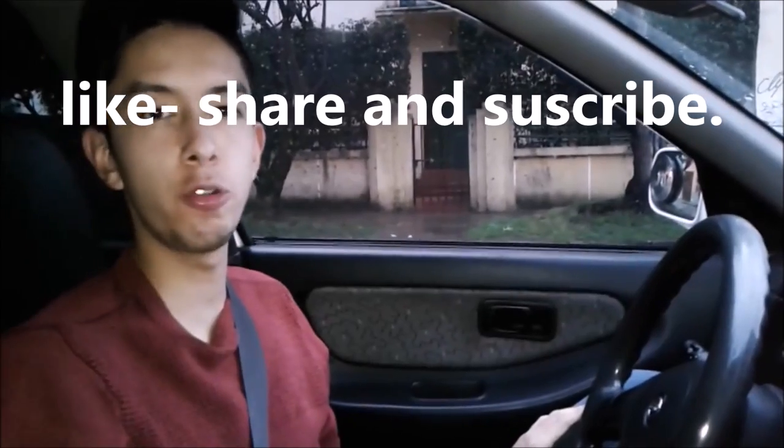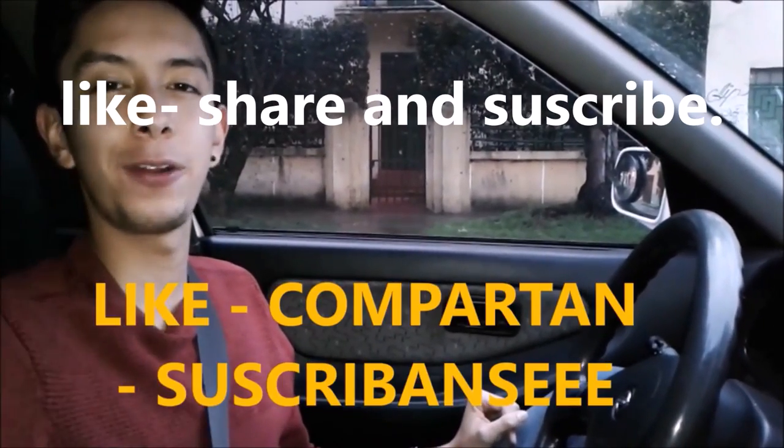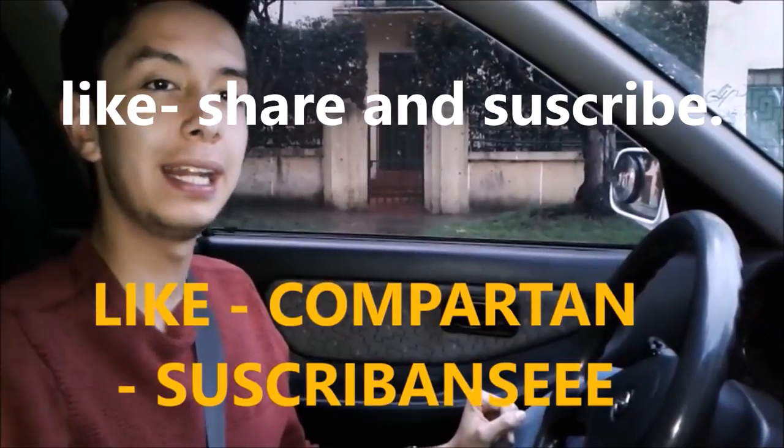That was how to use the steering wheel. I hope you practice a lot and that it helped you. Remember to like, comment, and share this video. Don't forget to subscribe to the channel to receive the best driving tutorial content. That was all for today — bye!